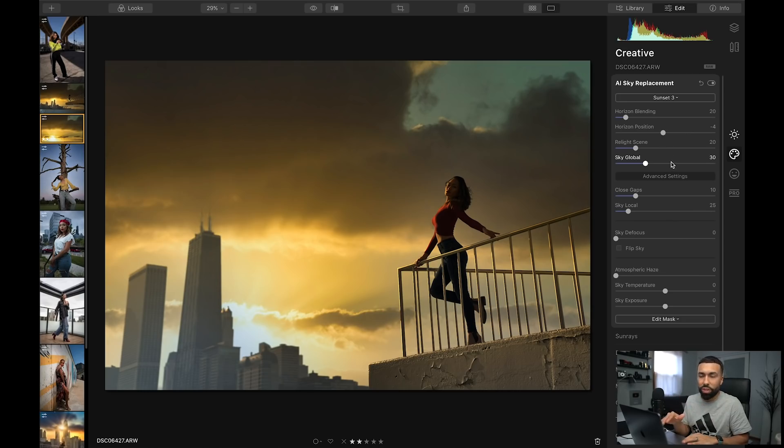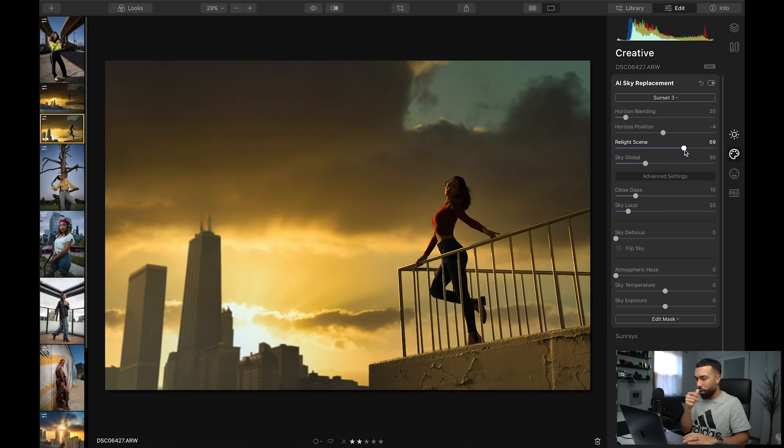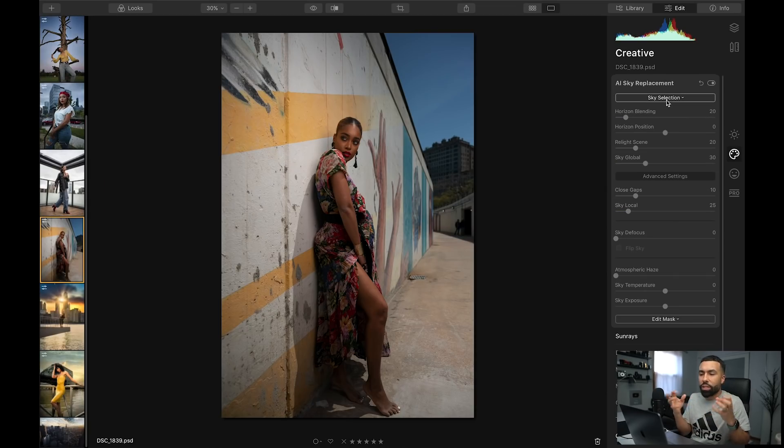One thing I would do with this image — look at this relight scene slider. Look at the color of the buildings, they're kind of faded right now. When I hit this slider, they get darker and that burning sunset starts to take over the image. Look at the before and after — this image looks like there's a burning sunset and it looks believable. That's so important for people who want to add just subtle tweaks to give an image a little bit more pop.